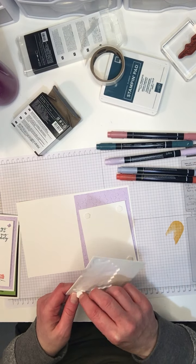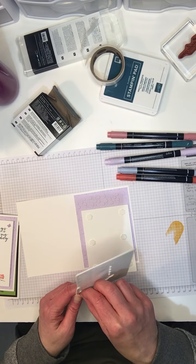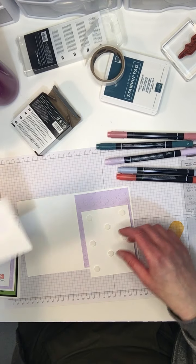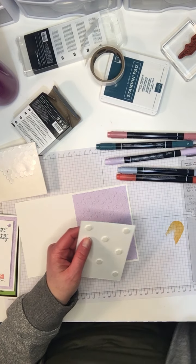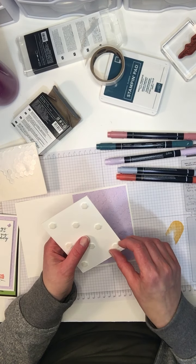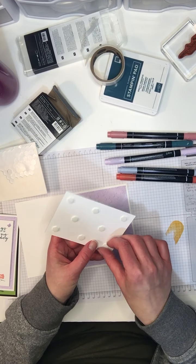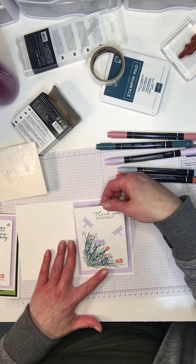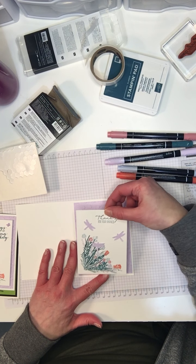I watch videos and look at photos of different products on Facebook and Pinterest, and I latch onto an idea and I just have to try it out and see what I can do with it. Incidentally, I am doing a class on February 11th using the Dragonfly Garden bundle. If you're interested, please reach out to me — it's going to be really fun. We're going to be using various products from the Dandy Garden suite, which includes the dragonfly bundle — there's gorgeous paper, ribbon, and these really cute little ladybugs.